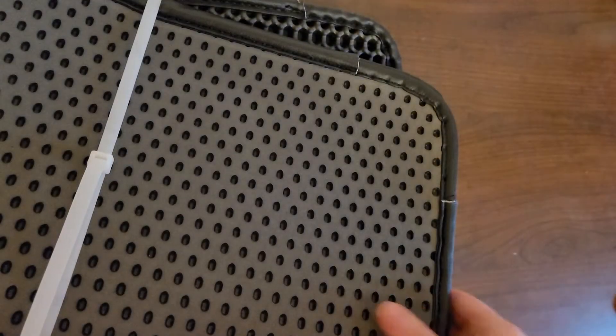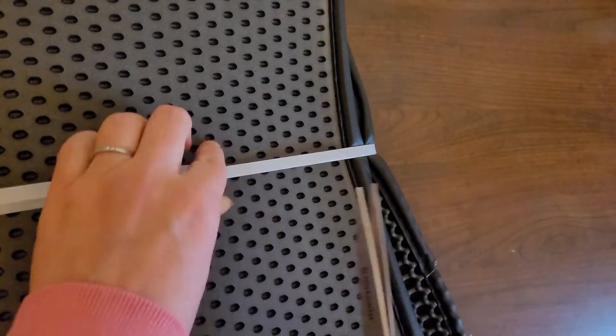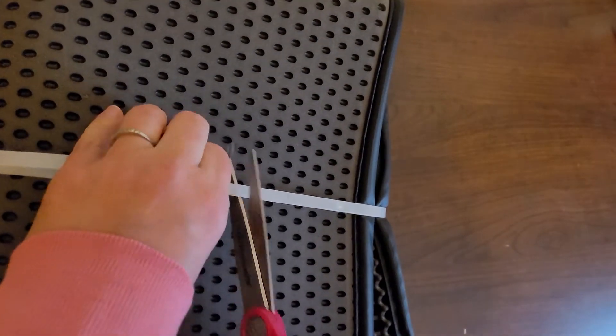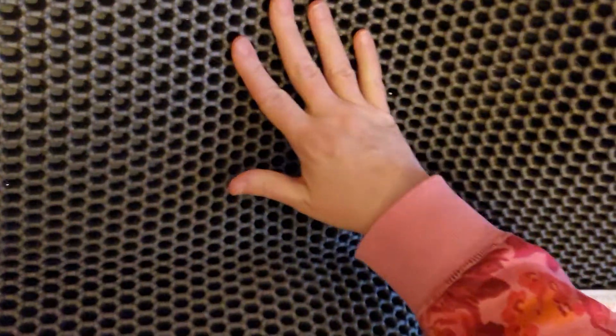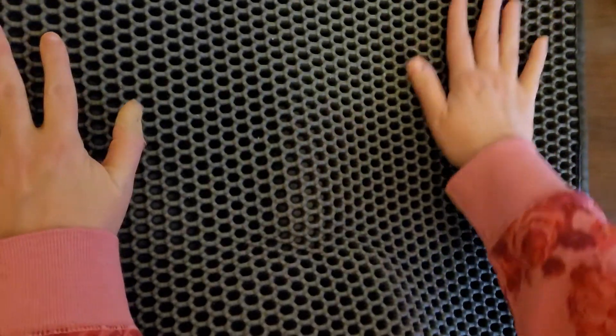Right now it's zip-tied closed. Let's go ahead and open it up — this feels nice. I'm excited about this. This is a really tough zip tie. There we go. Yeah, you can definitely see how it's gonna take a while to unfold. This thing is legit. Whoa — so it's really big. It'll fit under a litter box for sure. It kind of has a sparkly look to it.